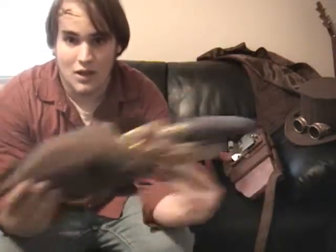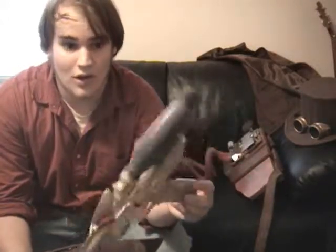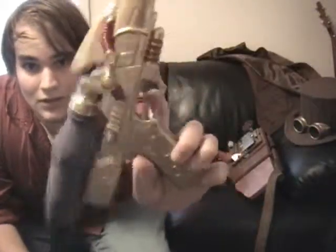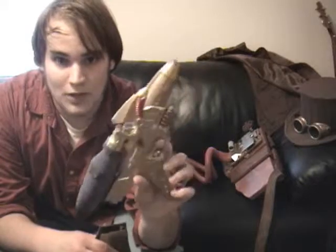I'll show you this first — this is my gun and holster. This is just a squirt gun. You can find it at a dollar store anywhere, Ace Hardware. It's just a squirt gun. I took a bottle, added a squirt bottle there, glued it on, and painted it up with nail polish and gold spray paint. That's the gun.